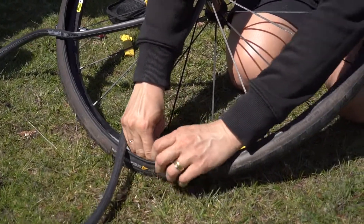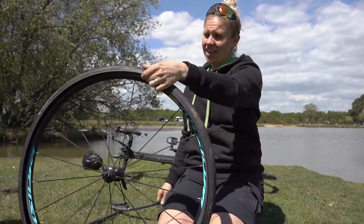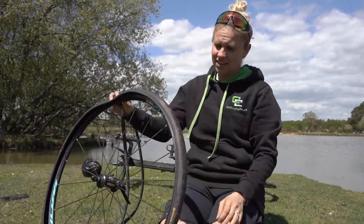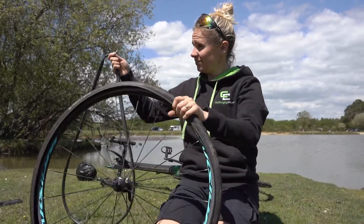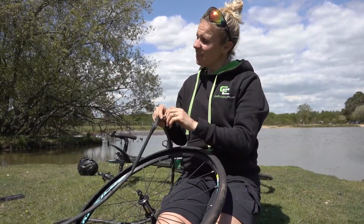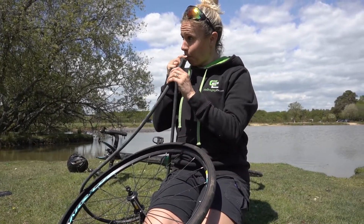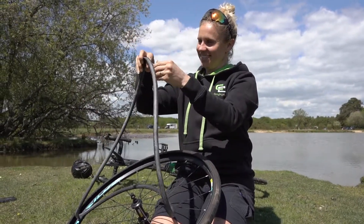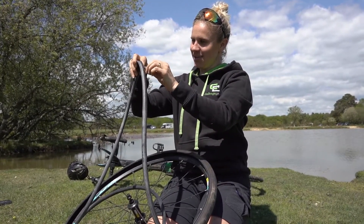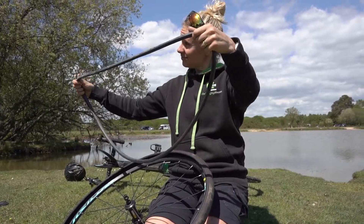There goes a little bit of flint. Old one out, tyre checked, nothing obvious in there that's going to puncture again. Time to put the new one in. Should I put a little bit of air in it? I would — it stops it pinching. There we go, a little bit of air.